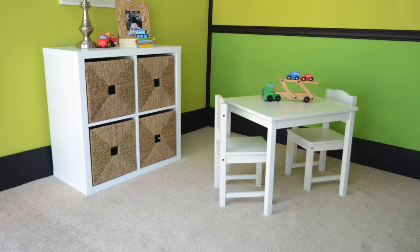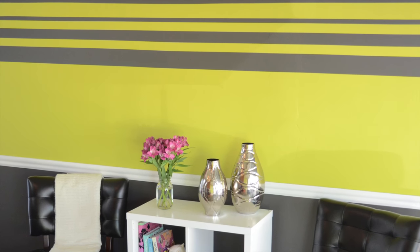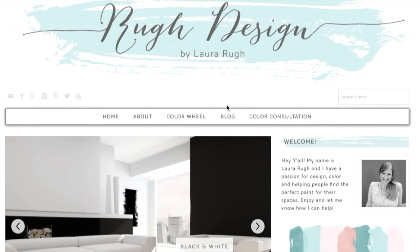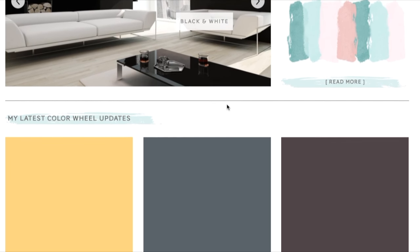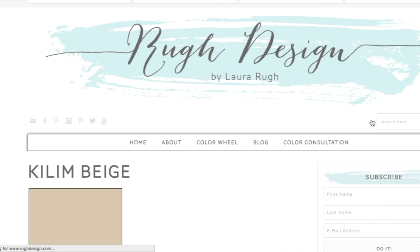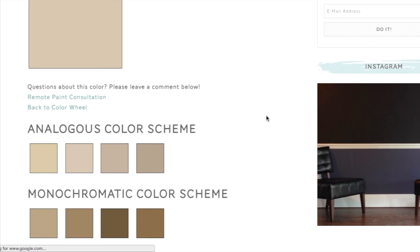Thanks for watching my color review. For more information and color schemes on Limon Fresco and other Sherwin-Williams colors, you can visit my website RueDesign.com. The link to the blog, the Rue Design color wheel, and a color consultation are below, as well as links to me on social media. If you enjoyed this video, don't forget to subscribe and give it a like and share it with your friends. Thanks so much for watching.